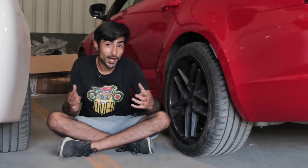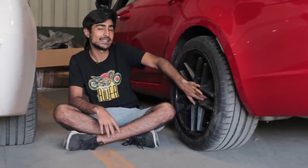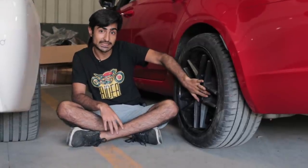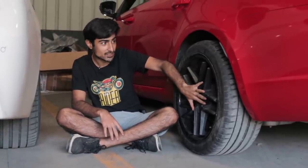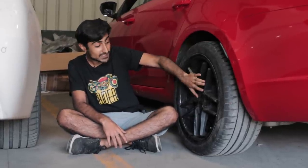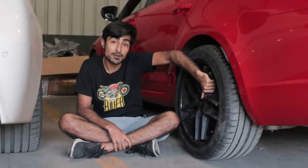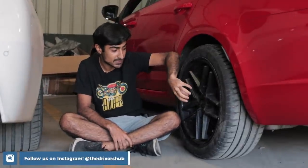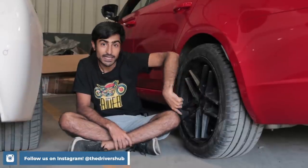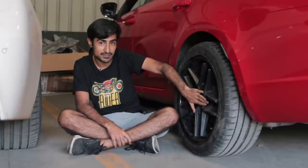We have also upgraded our rims — we upsized by an inch. The VRS 230 comes stock with 17-inch rims and we've gone for 18 inches, wrapped around Michelin Pilot Sport 4 tyres. These are TSW rims, which are from South Africa — a Johannesburg company. Performance rims reduce the unsprung mass around the wheels, because mass that is moving creates more rolling resistance, so this can actually make a much bigger difference than many of the mechanical parts we've already put on.